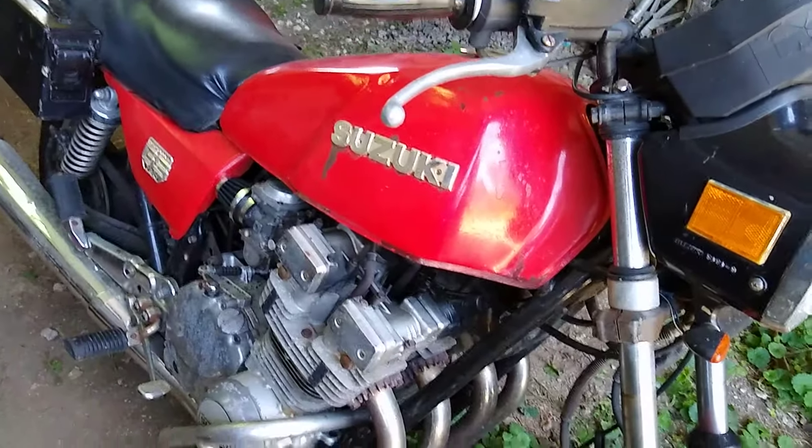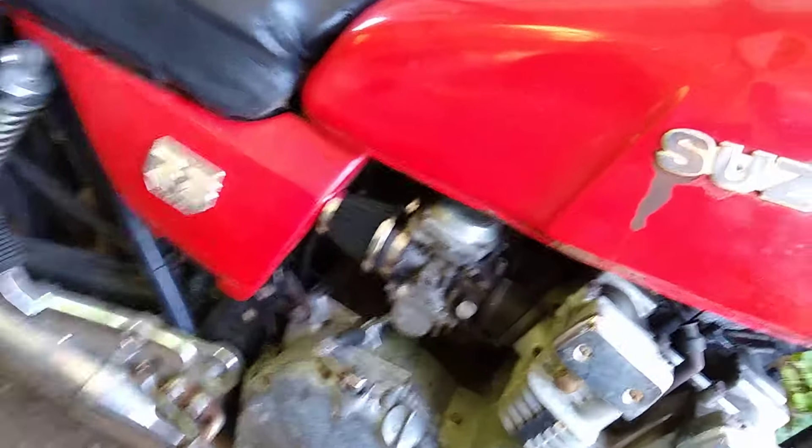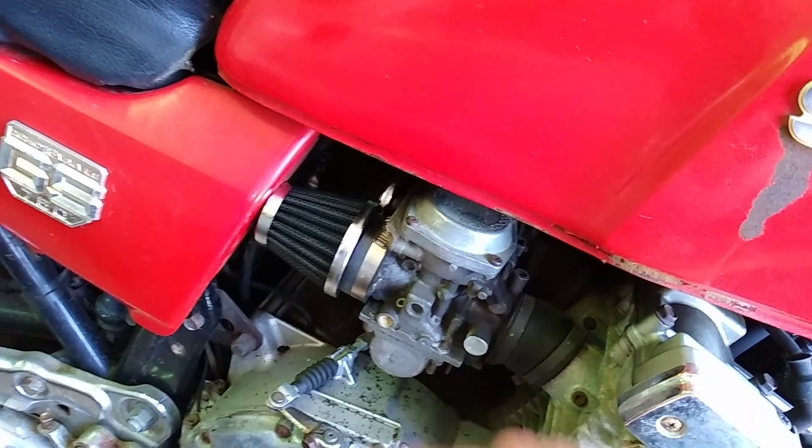Another small thing my father and I did — I got a nice little '81 Suzuki here, put new air filters on it and cleaned up the carb stuff.